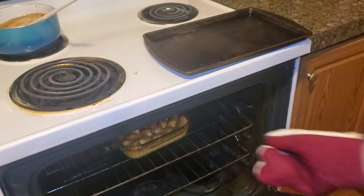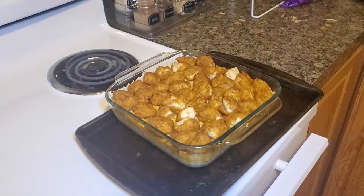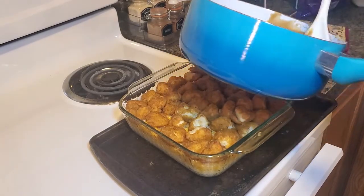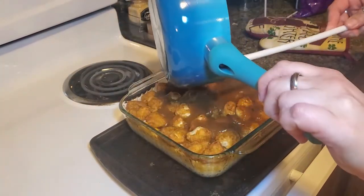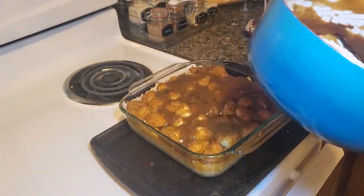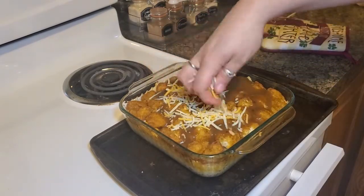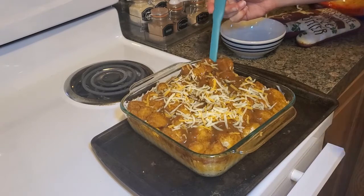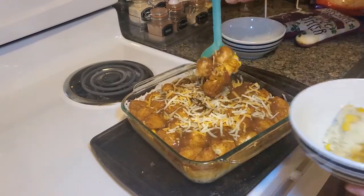The 20 minutes are up — I'm going to take this out. Smells good! That gravy we made earlier was just sitting to the side, nice and warm. Just pour it over the chicken. Wow, that looks really good! And optionally, add a little bit of cheese on top. This looks so good — let's dig in!